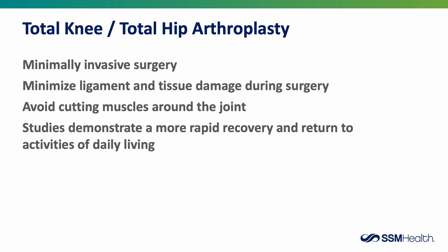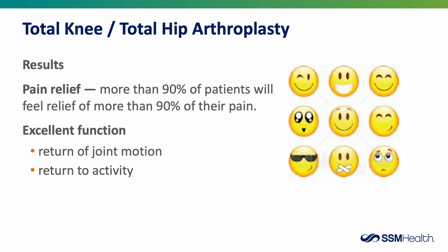All of our surgeons perform some form of minimally invasive surgery. This technique minimizes ligament and tissue damage during surgery. The surgeon avoids cutting through some of the large muscle groups around the joint, allowing a more rapid recovery and return to normal activities of daily living. More than 90% of patients will get rid of more than 90% of their pain after these procedures, allowing return of joint motion and return to normal activities.